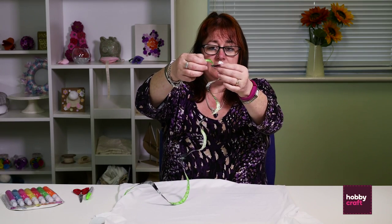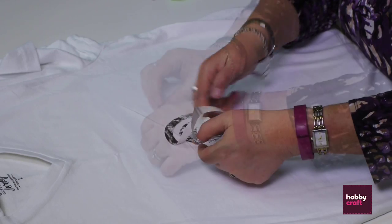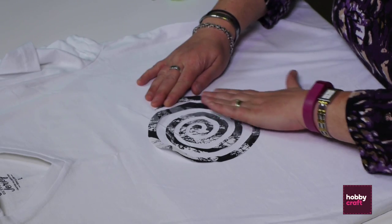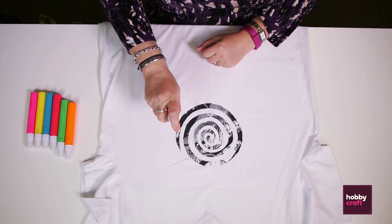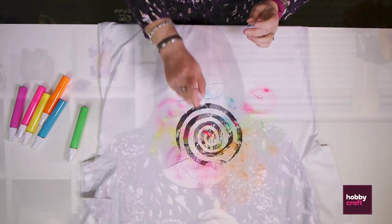Next I'm going to place the stencil. You just peel the backing off the sticky back plastic and place it where you'd like it to be, taking care that it sits properly and making sure it's laying down very flat so your dye doesn't seep under the edges. Take a paint, make sure it's shaken well, and just give it a little spray. We're going to do this with all of the colours to create a nice rainbow effect. Now we just leave that to dry for four hours.